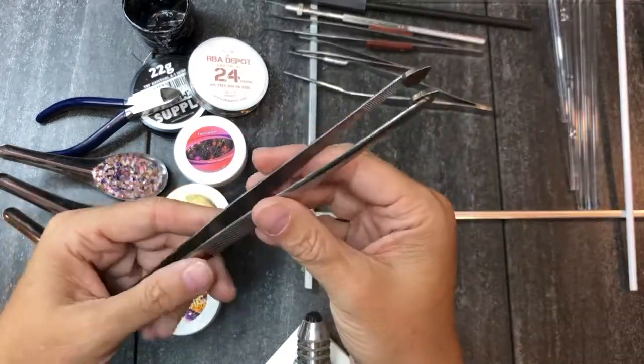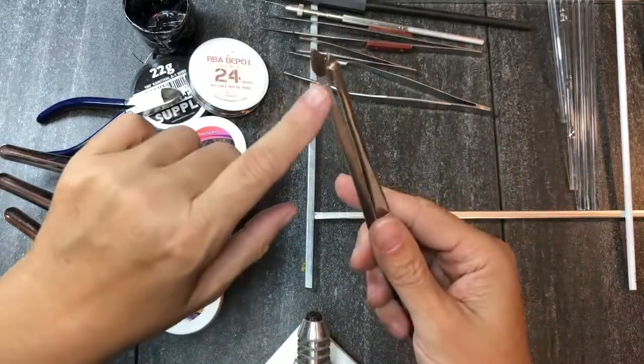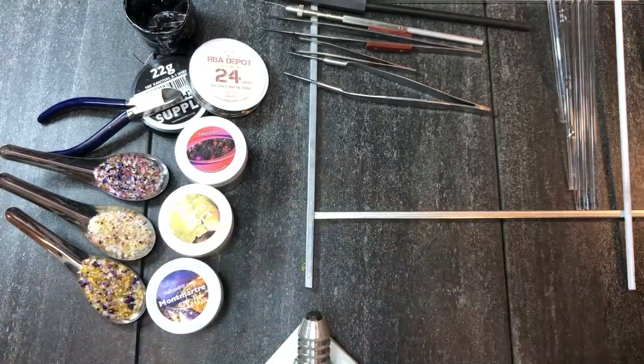There's also these, which are petal pushers — or petal pullers — also from Karen Leonardo, and you can use these to make individual leaf components. They won't have a particular texture on them, but they allow you to get a neat leaf shape and they're good for sculptural work.